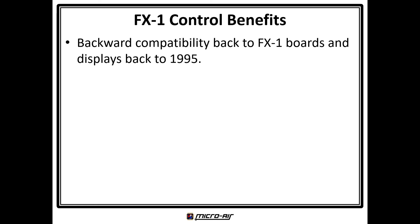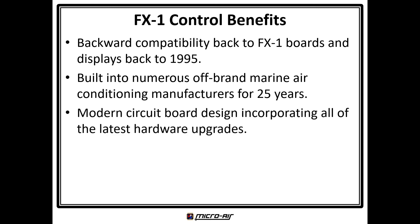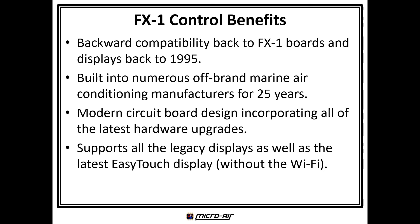The FX1 is the long-standing and popular legacy cabin control, also for both direct expansion and chilled water applications. The FX1 is backward compatible to all of its previous versions as far back as 1995. Since the FX1 was built into numerous off-brand marine air conditioners since that time, it is often encountered during service calls on older boats. Today's version incorporates all of the technology improvements designed into the FX2, making it more reliable than ever, and also supports the EasyTouch display without the Wi-Fi option.